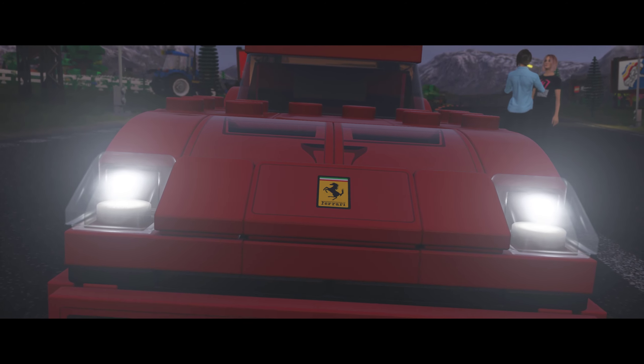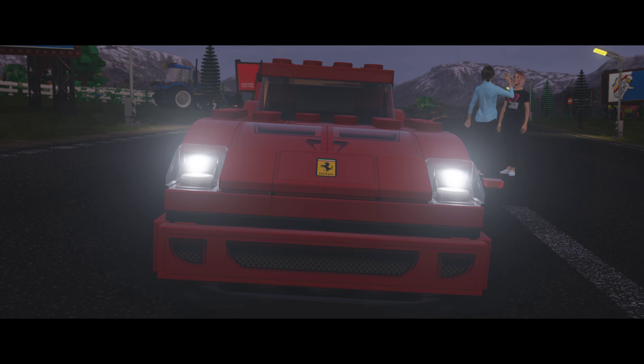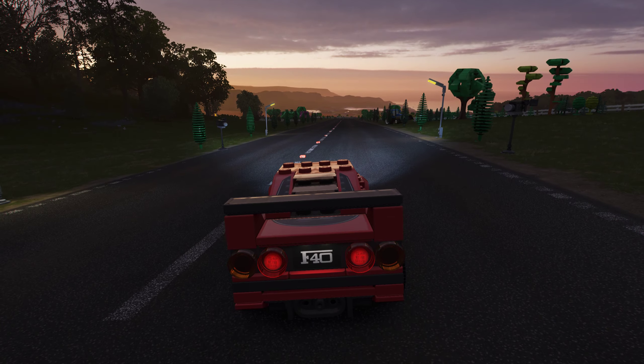Hey, Lee. Thanks for coming back. I'm thinking we do a follow-up PR event with a different Speed Champions car — prove we're not just gluing some fake bricks to the paintwork. You up for it? Great. I've got your all-time classic, all-LEGO Ferrari F40 ready to go.